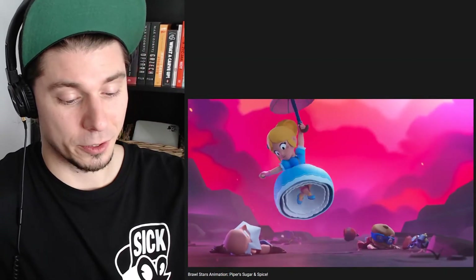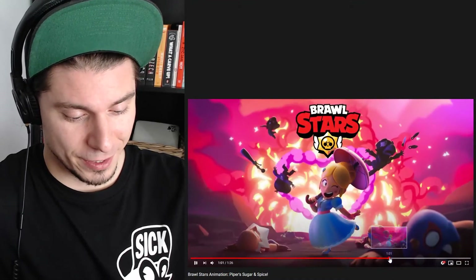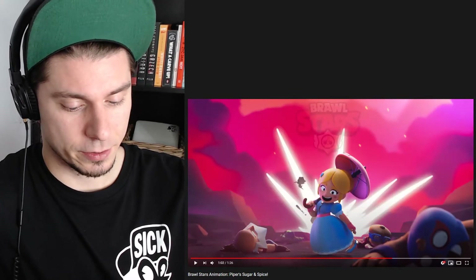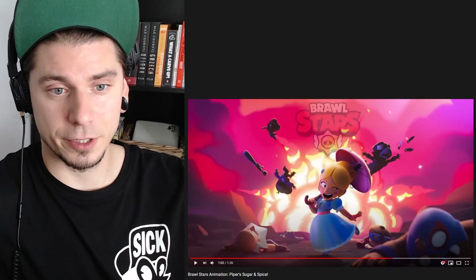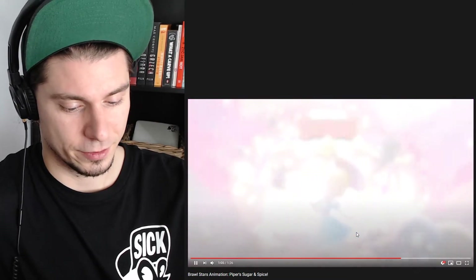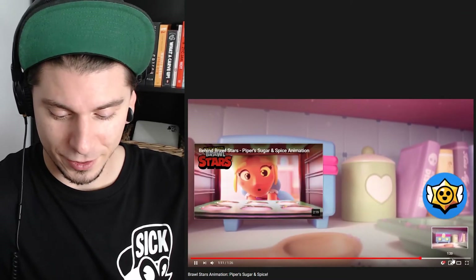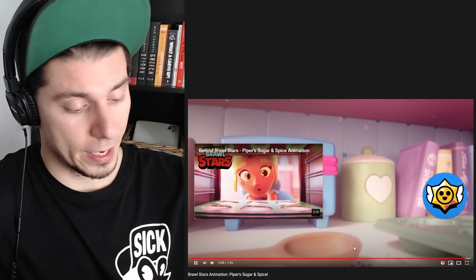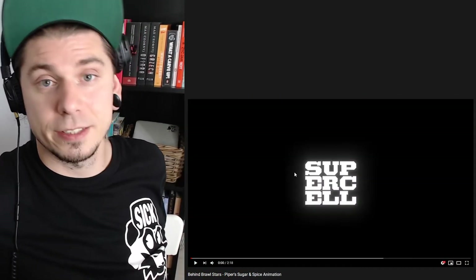61 million views — can you imagine? And of course we have this impact frame. I like this blast here. This one just disappears, and then we have the explosion behind. And of course we have this heart. Lovely. Download now — Brawl Stars. That was Brawl Stars, Piper's Sugar and Spice. And we're gonna watch the behind the scenes of this video because I'm curious what they added there.